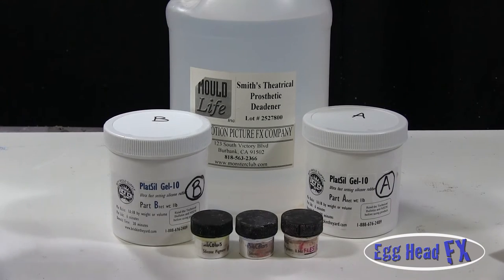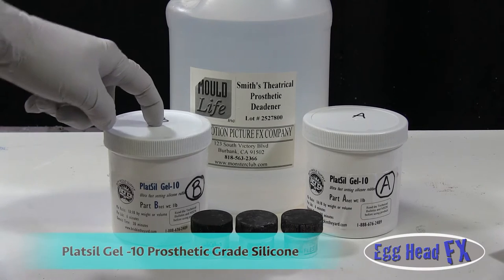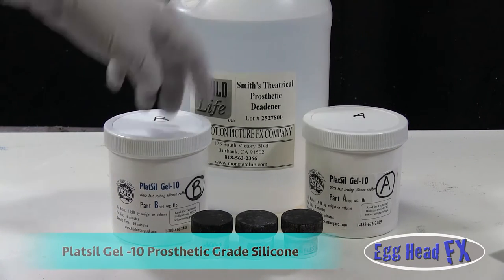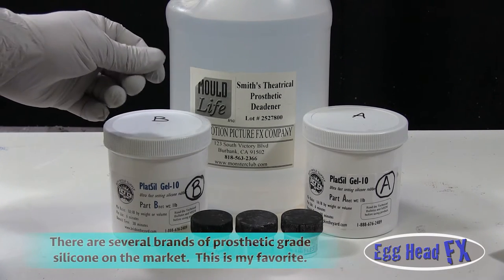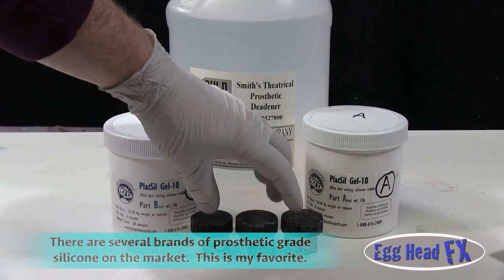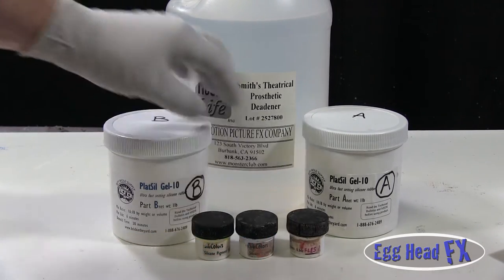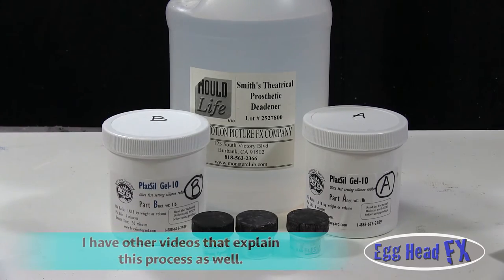What I'm going to make my prosthetic with is Plaxil Gel 10 — Part A and B. I'm using Smith's Theatrical Prosthetic Deadener with this prosthetic silicone, because it makes it supple, soft, and very pliable — not stiff like normal silicone. The pigments I'll be using are a light flesh tone, plus blue and yellow, to match up the skin tone of the person I'll be working with.